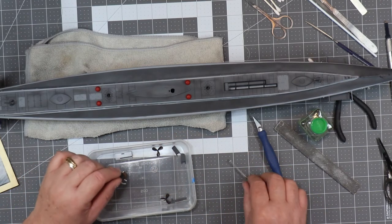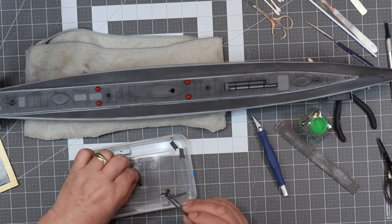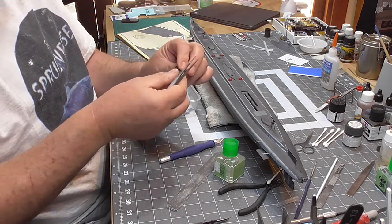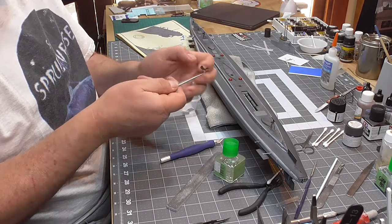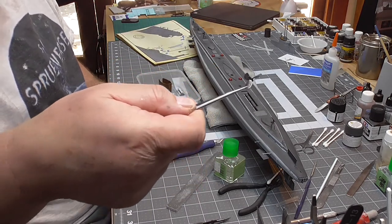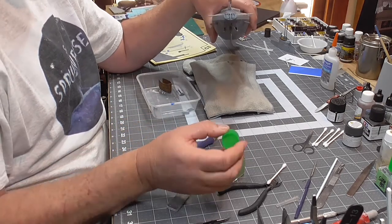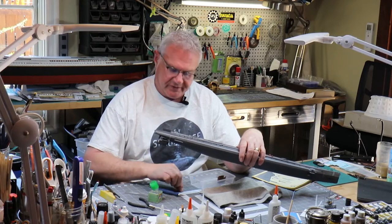The only other thing now is to install the propellers. Here they are — they've had a coat of bronze and a coat of flat. Obviously they're going to get weathered like everything else. I will install these now. I'm really at a point of no return in terms of anything that snaps now — I'm in a world of hurt.